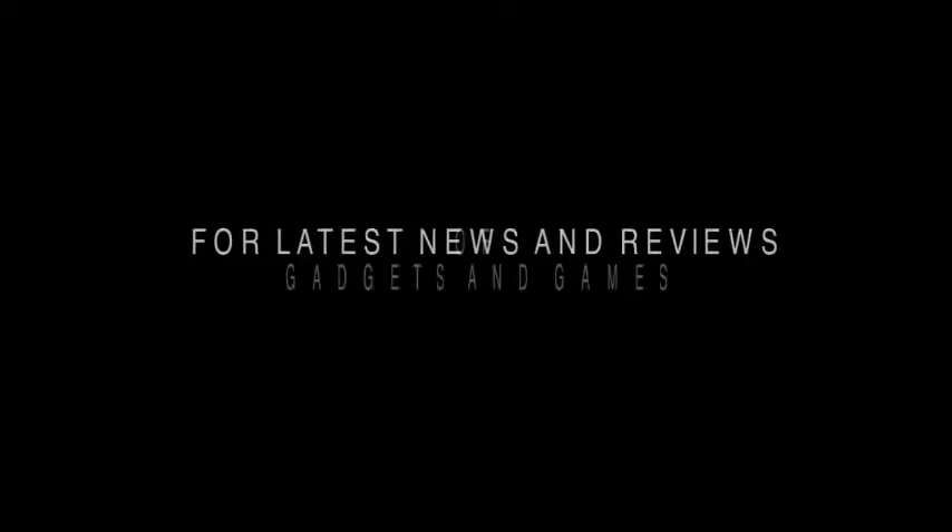For the latest news and reviews of gadgets and games, visit www.techmagnifier.com.